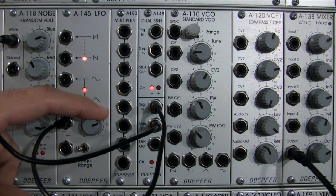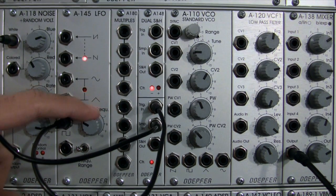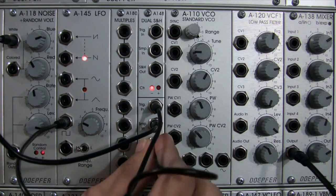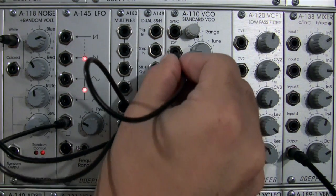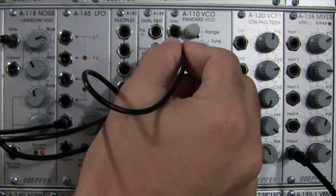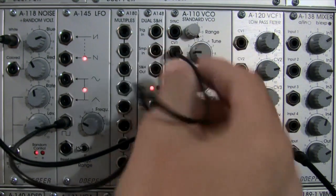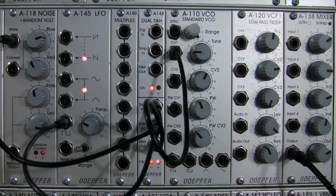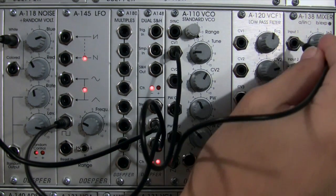If I bring my LFO frequency up, the lights start to flicker a little faster — that's changing how fast the sampling is occurring. Now I'm going to take my Sample and Hold Out, which is creating those voltages, and patch that into the frequency or pitch — CV1 — of my VCO. I don't hear anything yet because I haven't patched into my mixer, so I'm going to take a saw wave and go into my mixer.